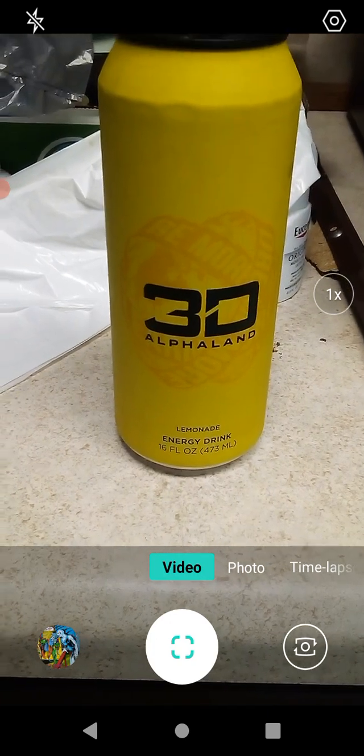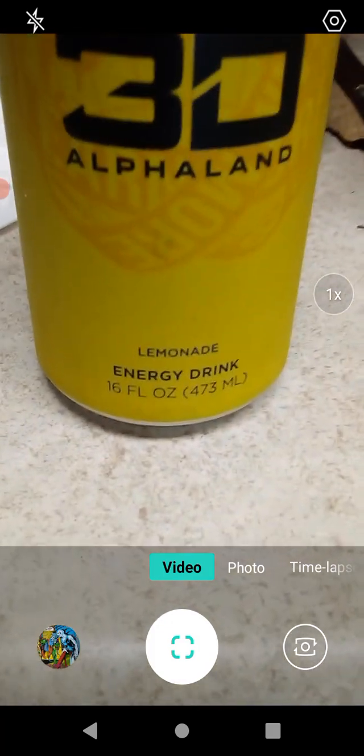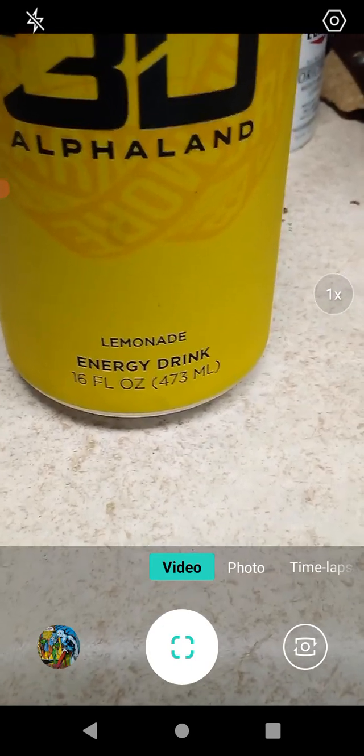Hello guys and gals, this is a product review for 3D Alpha Land — I think this came from Dollar Tree. This is the lemonade flavor, an energy drink, and it's 16 fluid ounces, or 473 milliliters for you metric users out there. Let's see what we got on the back.